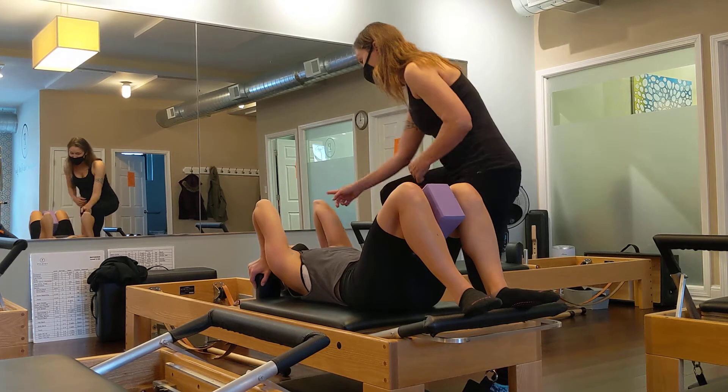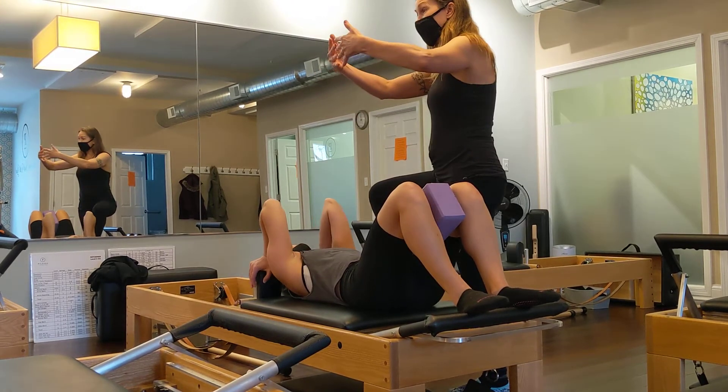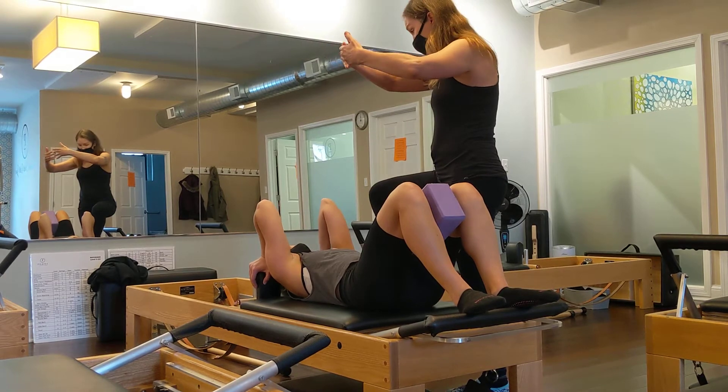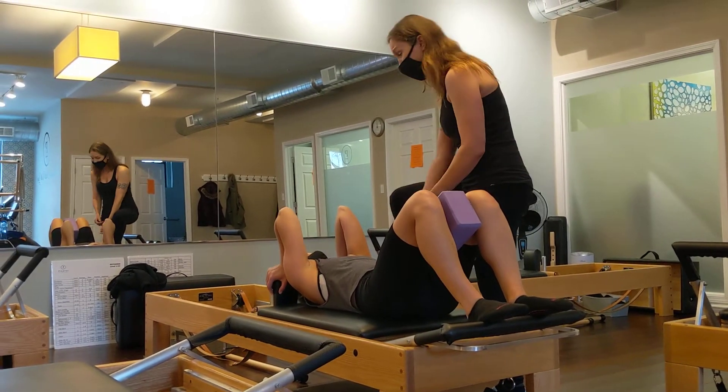We know that the elbows are at a disadvantage. The triceps are at a stretch and we're asking them to — so think of our cross bridges. We really have to be strong in this outer range. It's tough.